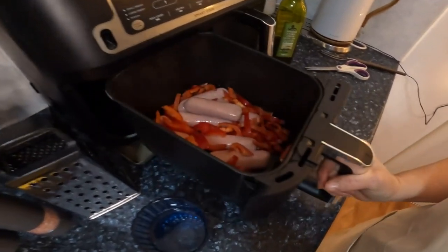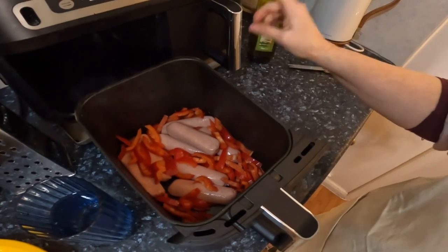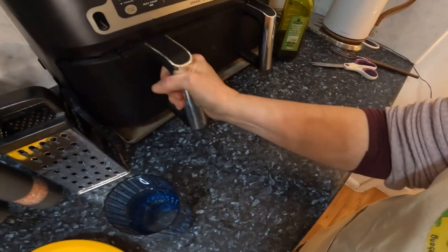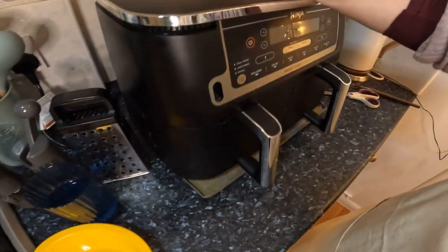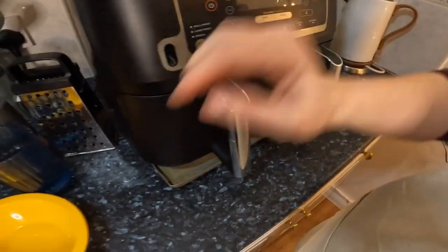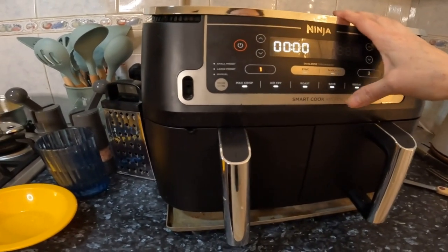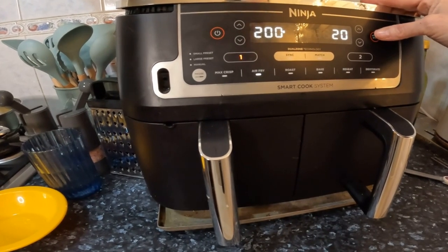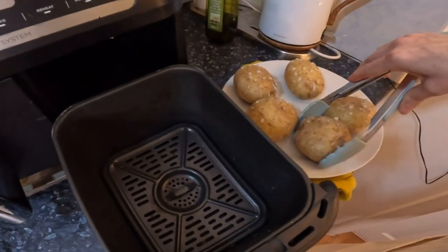The sausages are now in the Ninja ready to go — I've added the peppers. I've taken out the crisper plate and I'm going to put the jacket potatoes in there. The jacket potatoes are currently in the microwave. I'm going to set the air fry to 20 minutes and give it a lot of shaking as it goes.